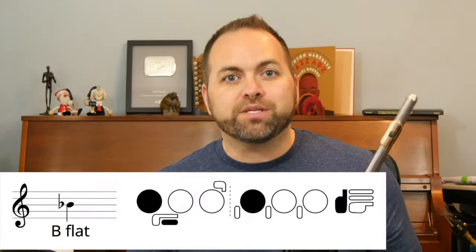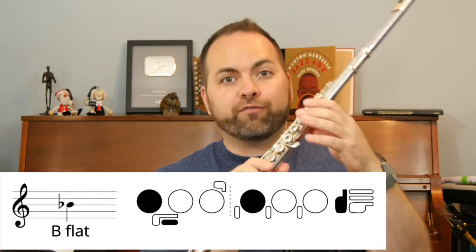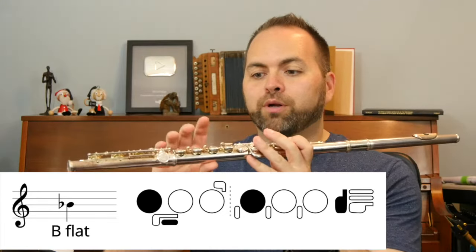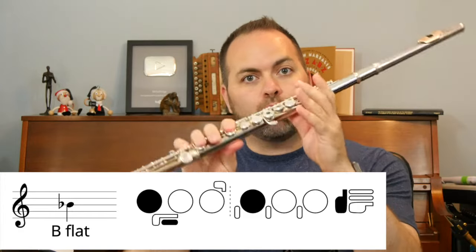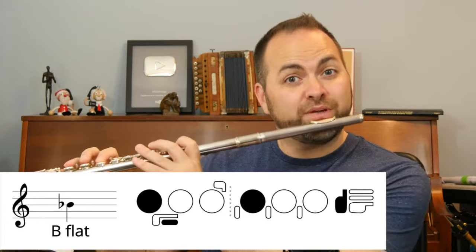Looking at our fingering chart we can see that we press down the thumb of our left hand and the first finger of our left hand. Then on our right hand we're going to press down just the first finger and the pinky. So we have thumb, one, one, pinky — and that makes a B-flat.